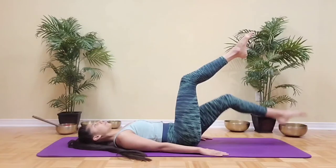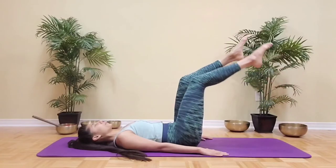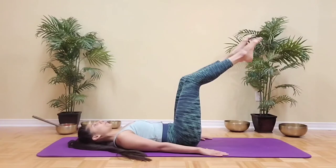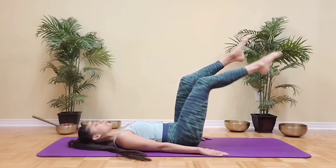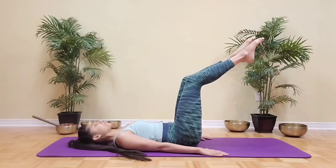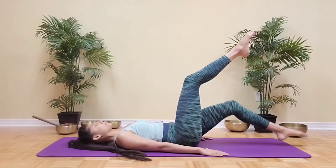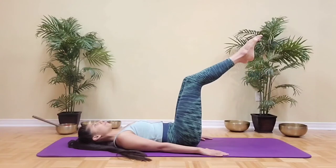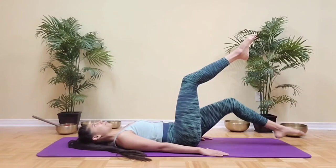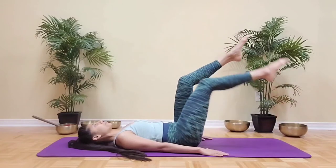Keep switching from one foot to the other and remember to maintain the shape that you have in your legs, only going as low as you can without the lower back kicking in. We really want to keep that engagement in the core. Move the leg away, and as you bring the leg back think of plugging the thigh bone back into its socket. Keep breathing and ensure that your core remains connected. Good job, let's do one more each side.